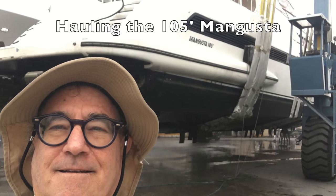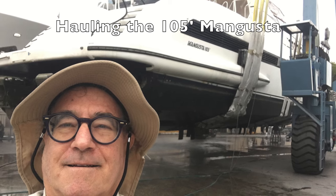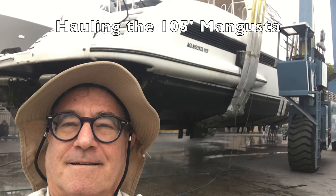We're moving the Mangusta 105 today to service the jet drives. As you can see, it's a pretty big operation. It's a 100-ton boat.